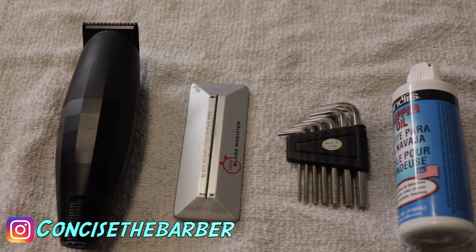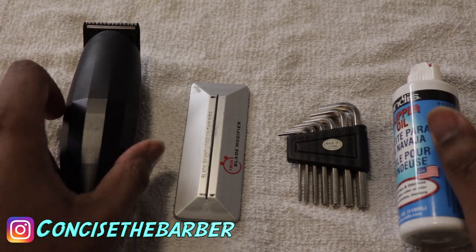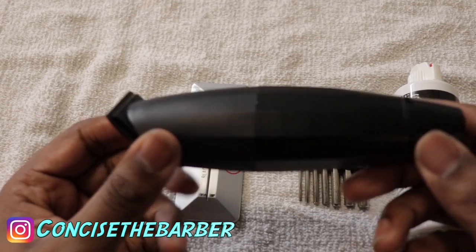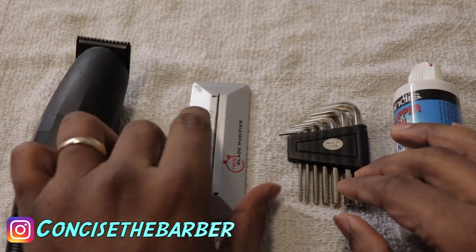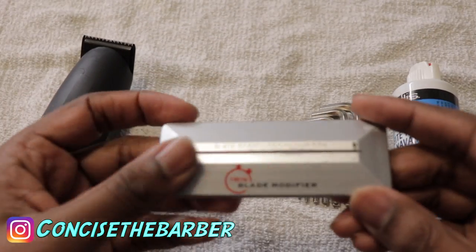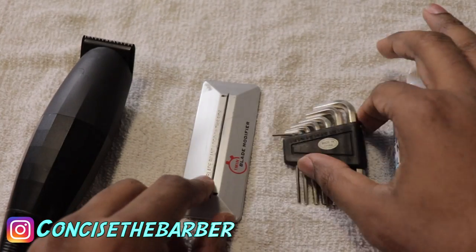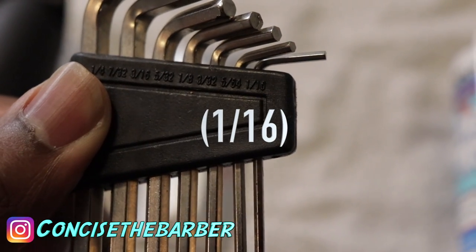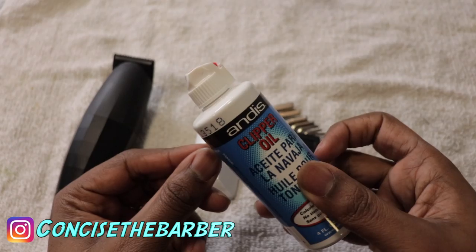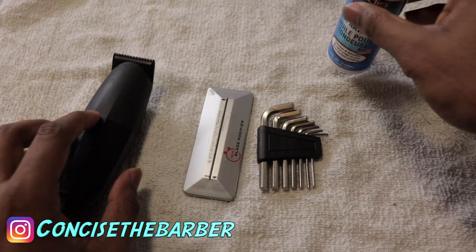Welcome back to my channel. This is Concise the Barber and in this video I am going to show you guys how to modify the Bevel All Black Second Edition. The things that you will need are of course the trimmer, the one-minute blade modifier, a hex screw — this is the 1/16th, that's the size that you will need — and also you will need some clipper oil.